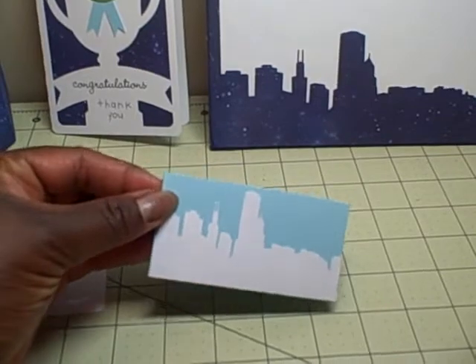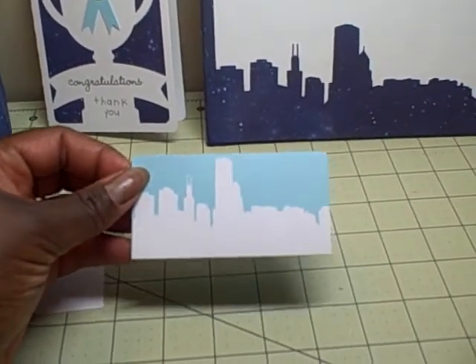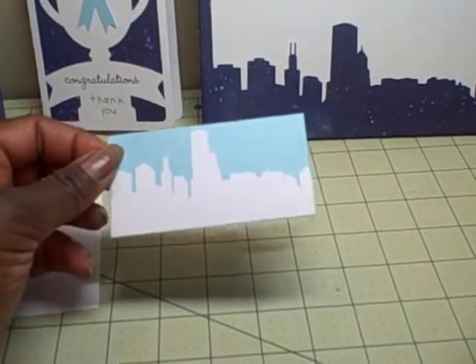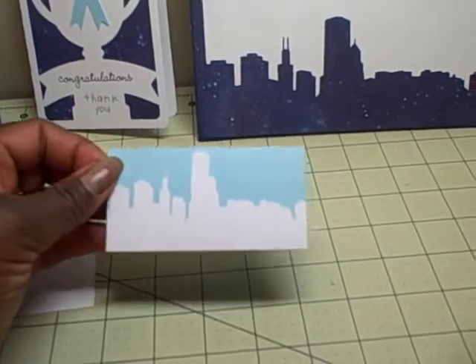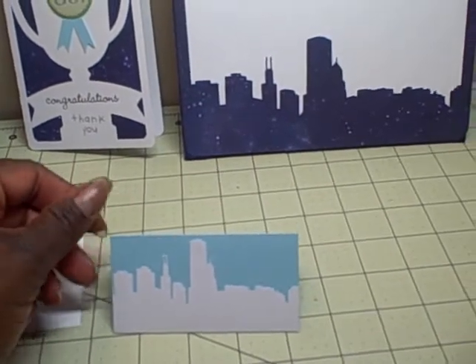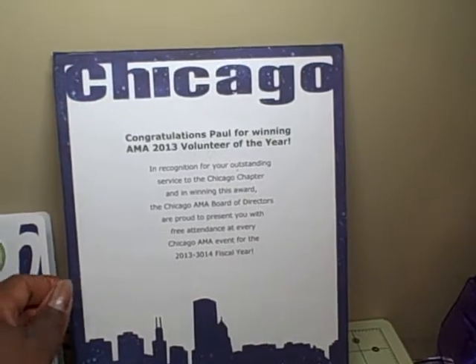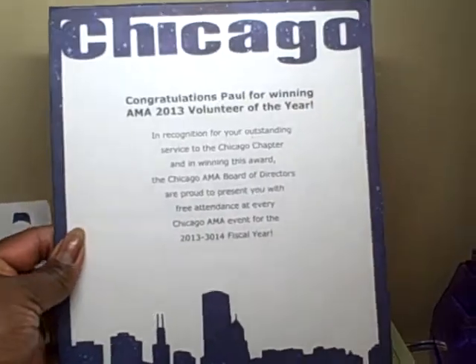These are place cards, and my husband will write a note of thanks to each of the board members for all their work this year. He will set those by each person's spot at the board meeting.